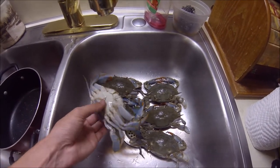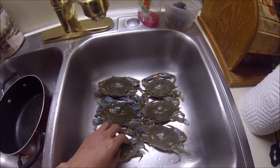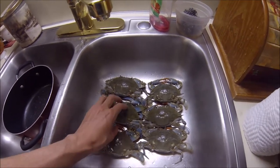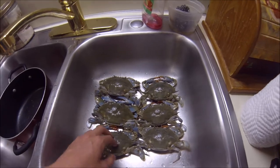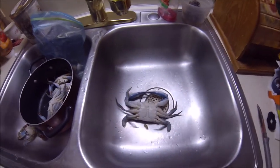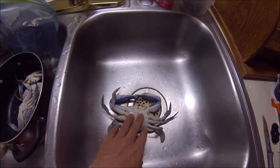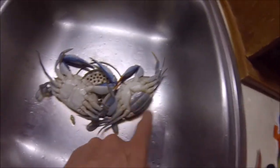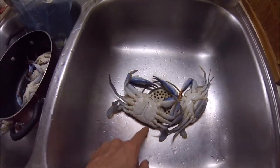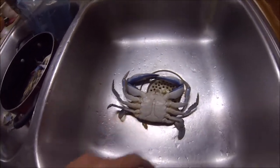I'll show you how to break these shells off and clean out the butter and the gills and all that, and why you should do that. Now we're gonna clean them up. I put them in ice water so they're dormant. This is a male — you can tell by the shape of the aprons. This is a female, the rounded apron, and then the male with the pointed apron. Pretty obvious to tell. And as you can tell, the male's claws are pretty blue — usually the bigger ones.